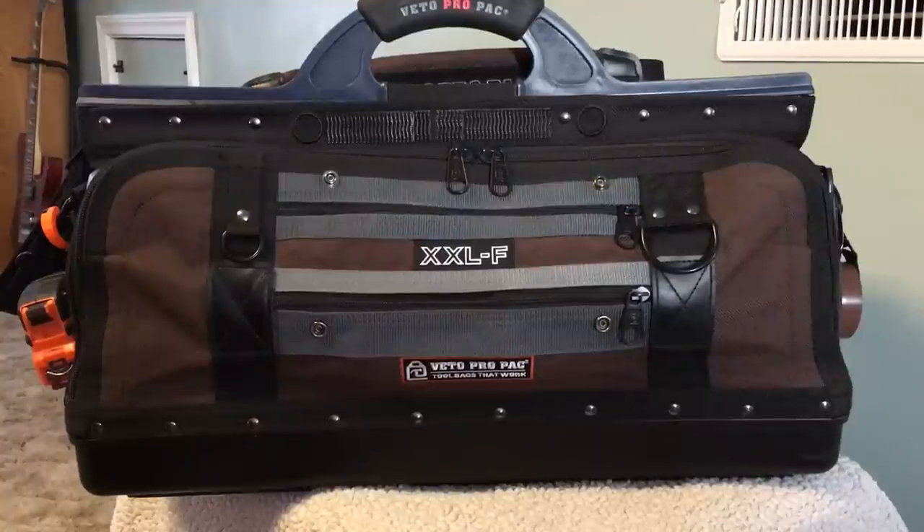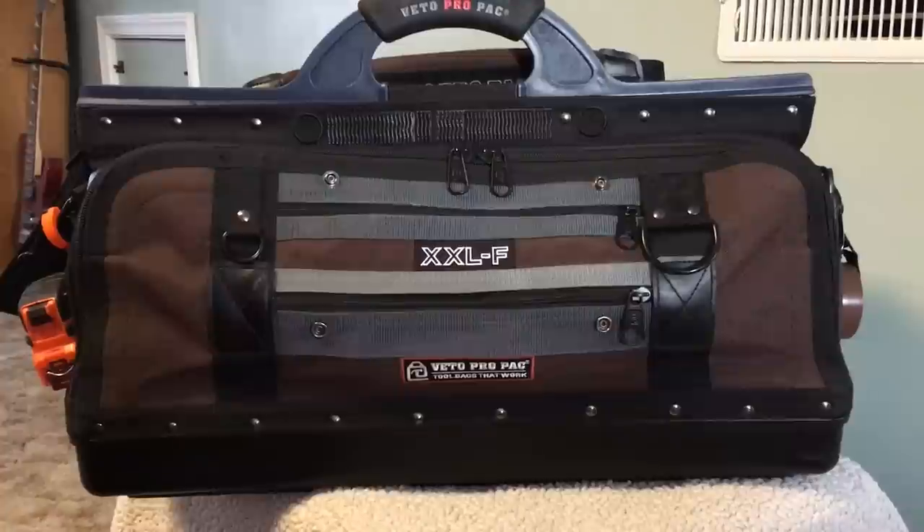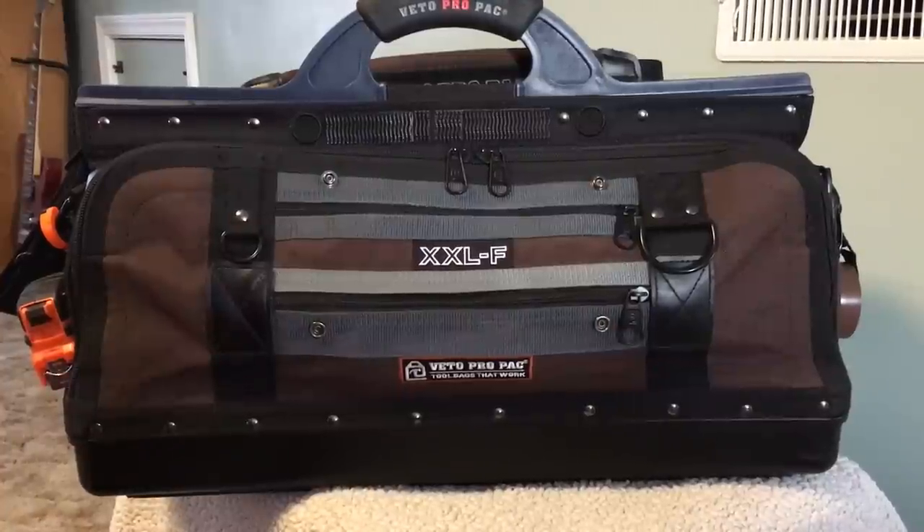This is my first attempt at a YouTube video, so please forgive any faux pas or mistakes. I've been looking at a lot of tool bag tours on YouTube and not seeing a whole lot for audio video, low-volt technicians, so this is my attempt at filling that void. As you can see, I've got the Veto Pro Pack XXLF — it's a little wider than most of their bags, but I like that feature because it spreads the tools out and they're not all bunched together, making them a little easier to find.